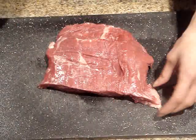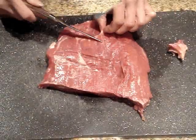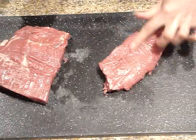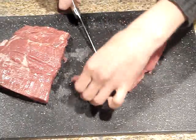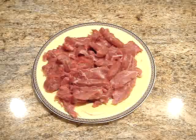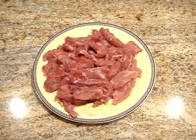Now for the flank steak, you just want to trim as much fat as you can off of the steak. And once you have the fat trimmed, you just want to cut it into about one and a half to two inch pieces, and then cut it into thin pieces about that size. Once all of your steak is chopped, you just want to place it on a plate, cover it with plastic wrap, and place it in the refrigerator until you're ready to do your hot pot.